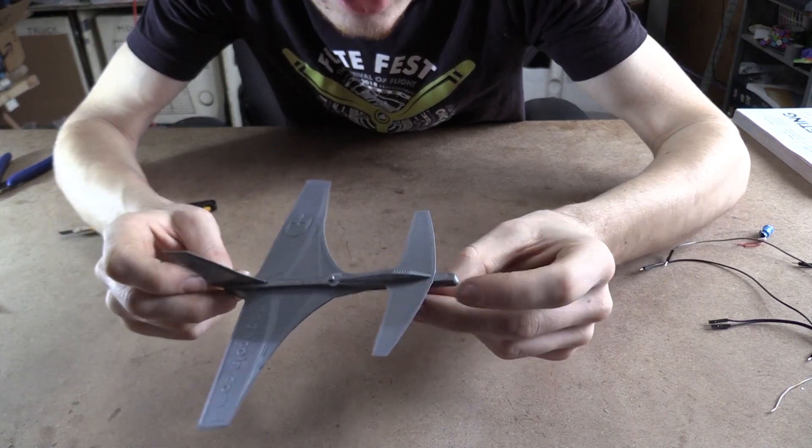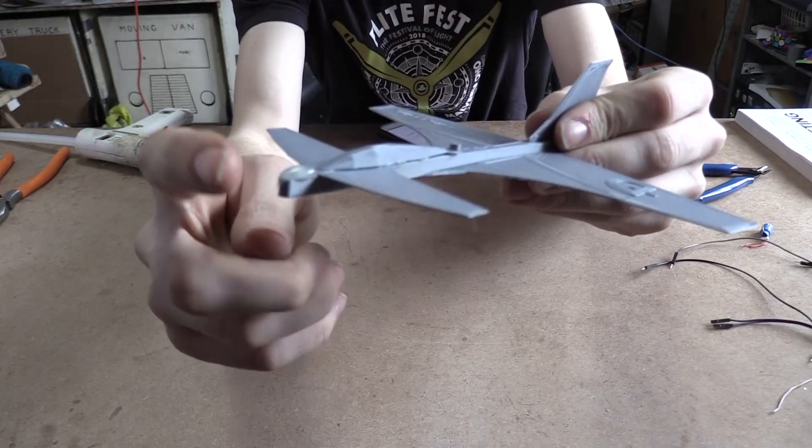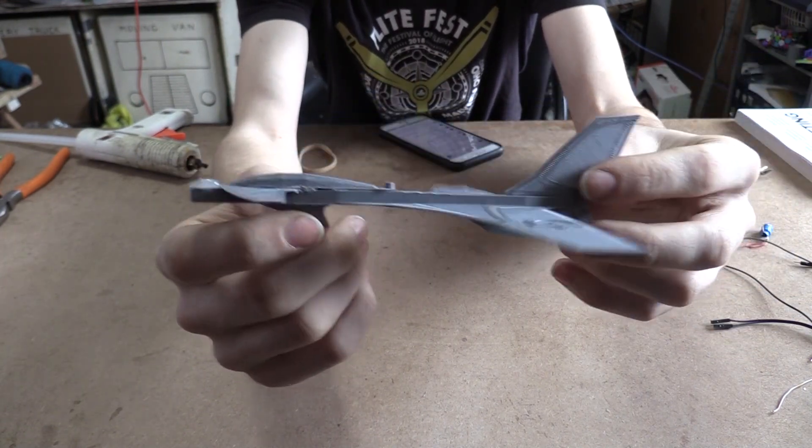Let's go give it some flight. We'll see if I need to add some nose weight or how much. So I added some hot glue there at the nose, so you can get a little bit of change with center of gravity. With a little bit of new weight, hopefully the flight's good. Let's go fly it.